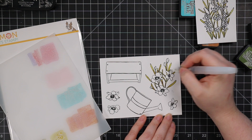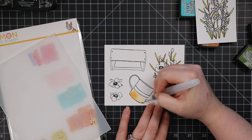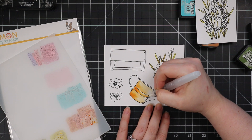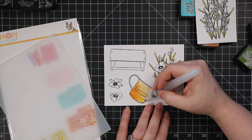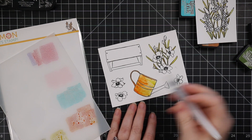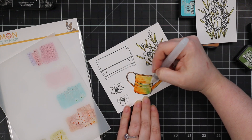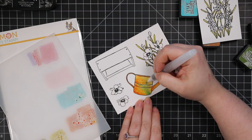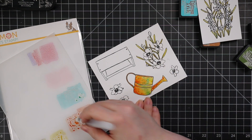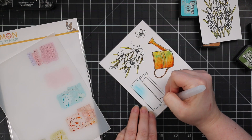I started with the greenery of these images, using crushed olive and forest moss. The watering can was a happy accident — I was only going to use the rusty hinge distress ink, but then I added some crushed olive to get that patina going, and I really liked that. Then I added the peacock feathers ink as well and just dotted it in there. This color combo is not one I would normally think of using — I was kind of impressed with how things started coming together.